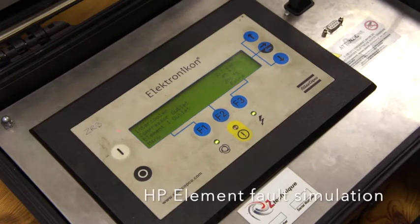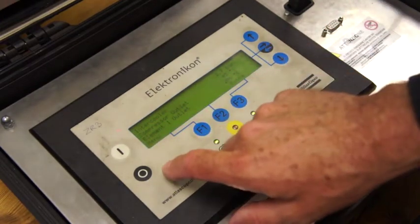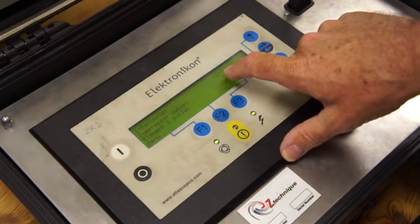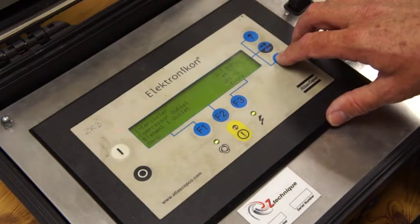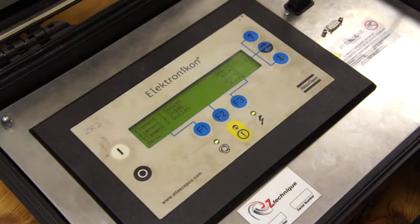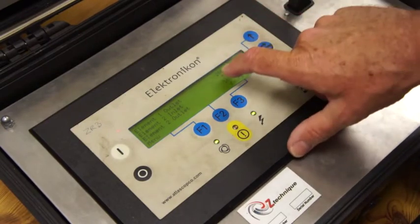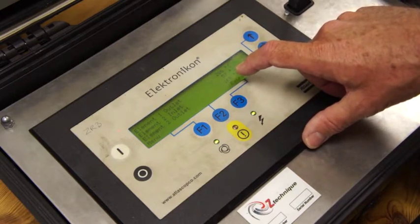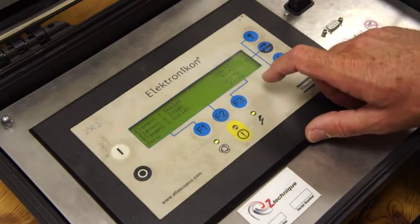I want to show you what an HP element fault looks like. The HP element is obviously the second stage — the smaller, high pressure stage. The machine is running; we've gone into measured data and are scrolling down. A customer is reporting trips. What I've done is manipulate the intercooler pressure up to 2.7 bar, clearly indicating the elements are in an abnormal pressure position. When we go down we can also see the LP element is at 206 degrees and getting hotter. A common thing is that when the HP element is failing its temperature can look reasonably normal, but the intercooler pressure rises and element 1 outlet temperature rises. Don't get this wrong — when it's showing a high temperature on the LP and a higher intercooler pressure than normal, it's the HP element.